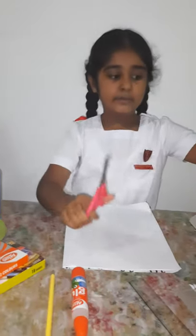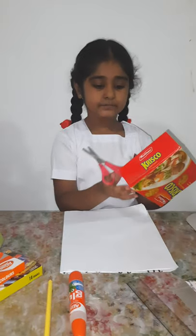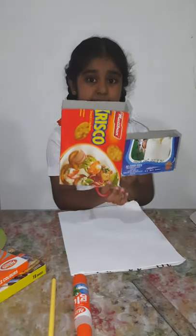First, I am going to cut the upper lids from the boxes. I am going to cut the boxes into different sizes.